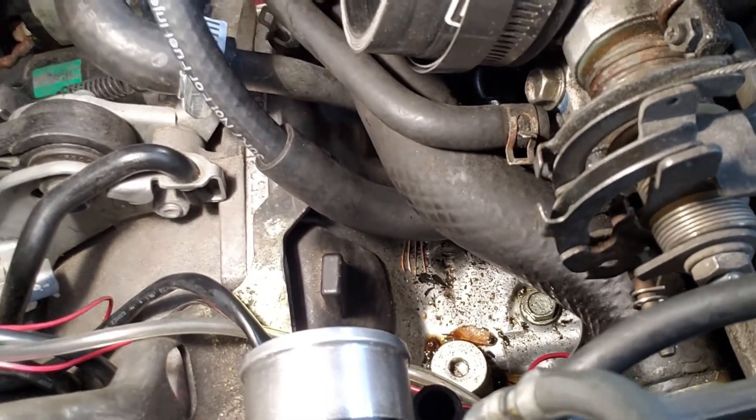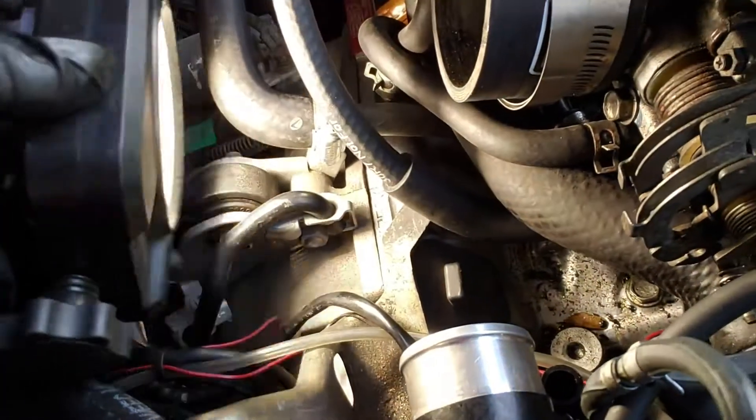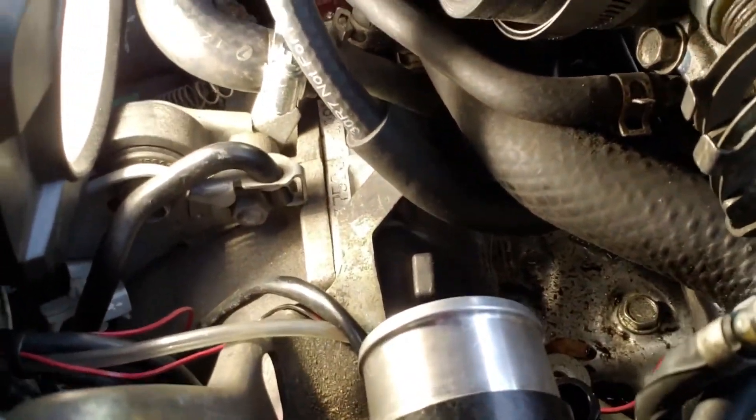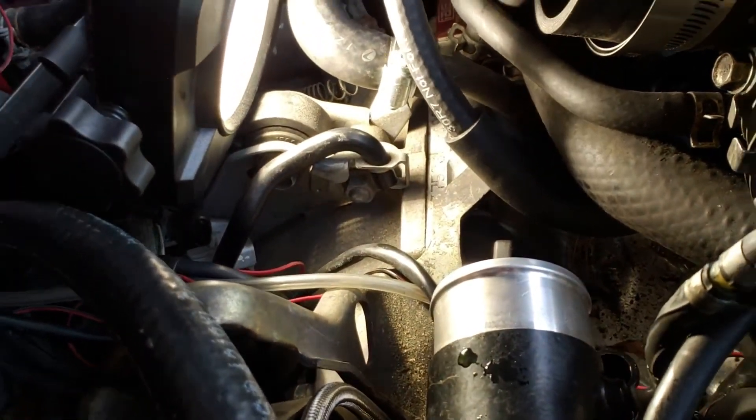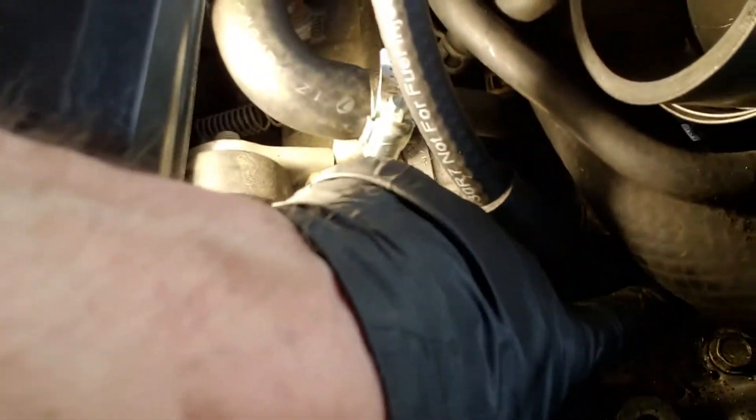Since the IAG supplied line doesn't fit that half-inch fitting, what I did was take the factory hose that was already on it — the one that went to the drain into the block — and jammed the three-eighths inch hose all the way down inside it. That way there's no chance it'll come out, and it fits securely onto the half-inch fitting on the throttle body.